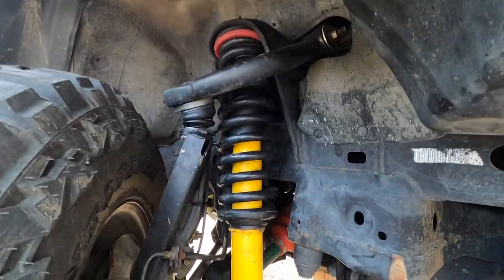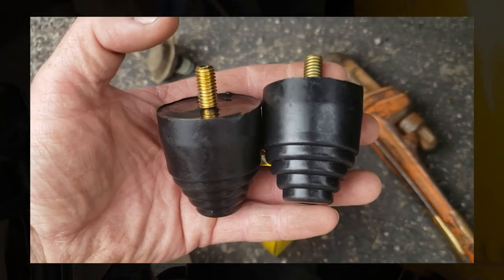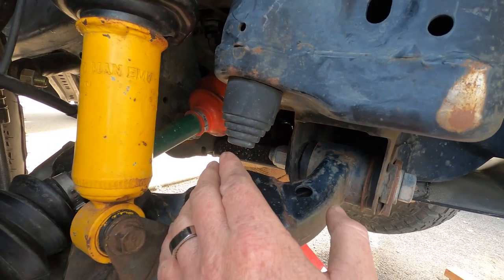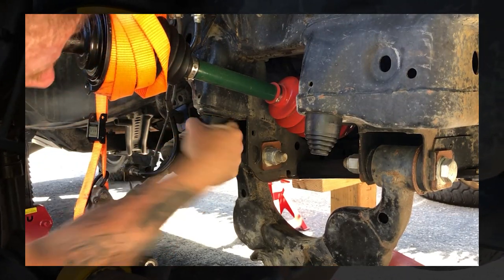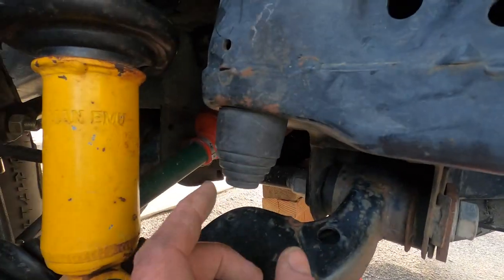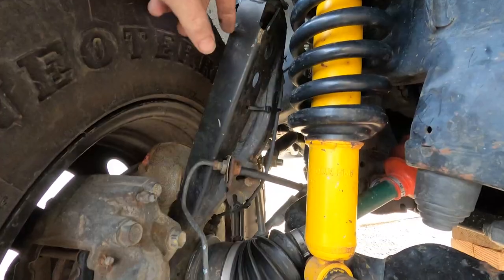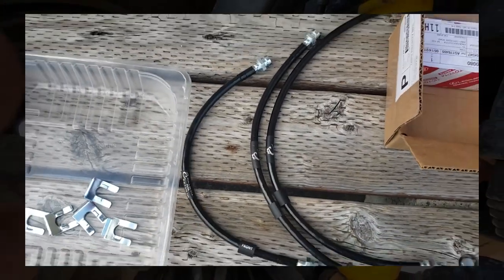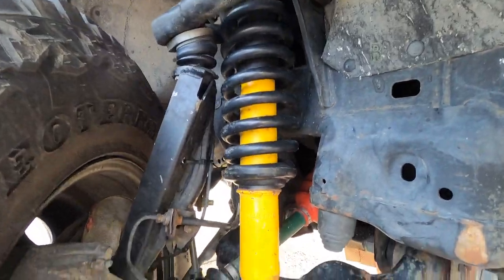These springs combined with the spacer give me about four inches of lift. The front bump stops are Energy Suspension universal bump stops. The threads were a different pitch from stock, so I cut one third of the threads off and screwed them in — they've been fine. I also did the Total Chaos spindle gusset weld-it-yourself kit — there's a separate video on that. For brake lines I did Crown stainless steel in black, about four to five inches extended.